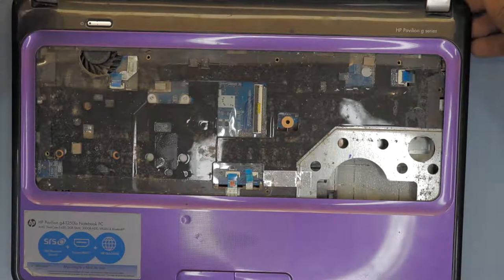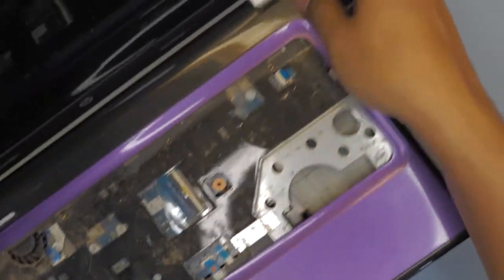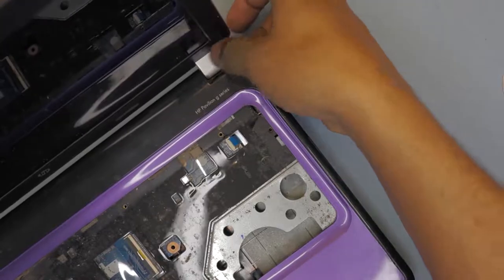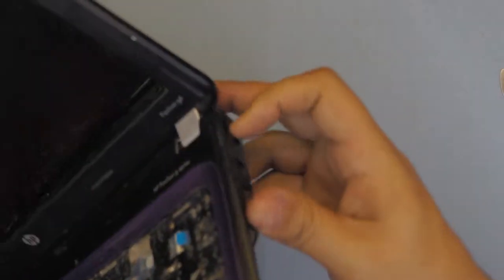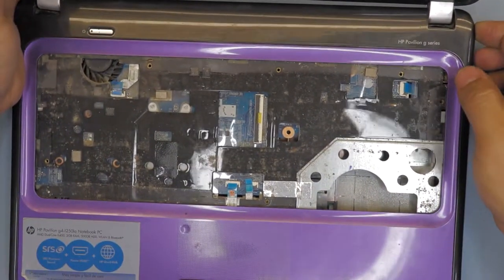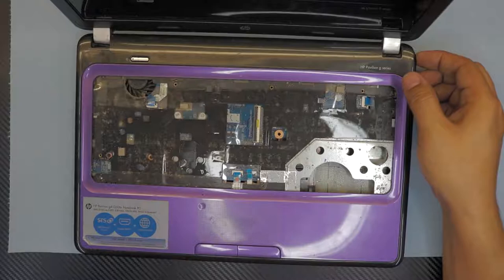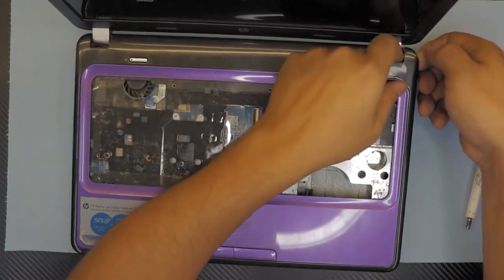Once you remove those, put your finger to one side of the laptop — I normally put it on this side — and just lift it up. You can see slowly it's going to separate. On the bottom side, put your thumb there; once you've got it up a little bit, put the guitar pick in between.